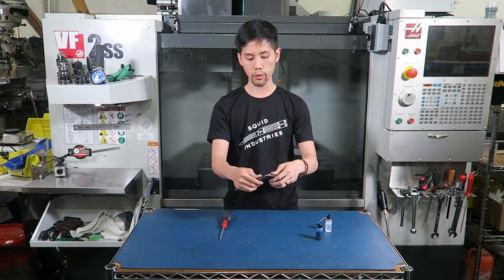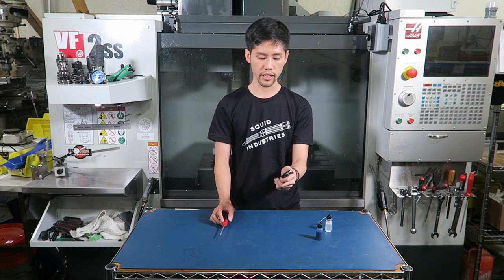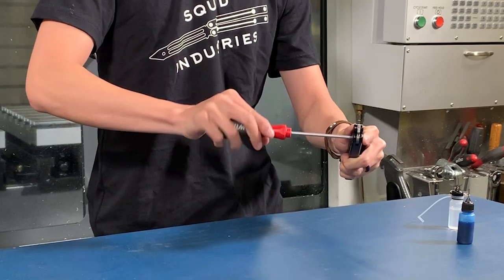If this does not work for you, then we recommend putting the trainer or balisong in closed position and squeezing the handles together to prevent the pivots from spinning. Then, unscrew the screw.